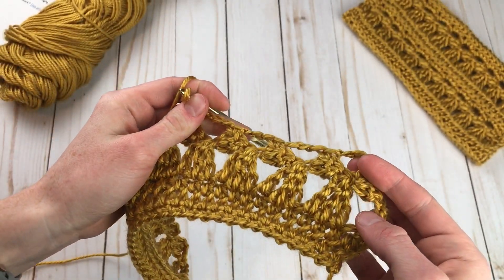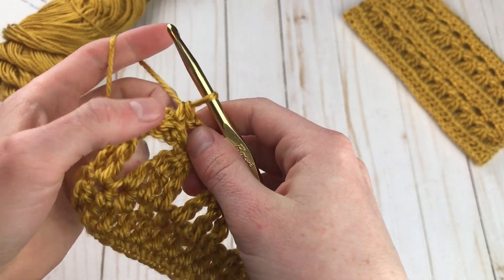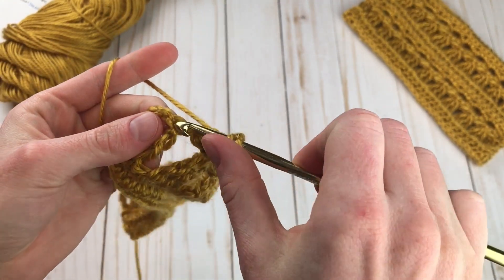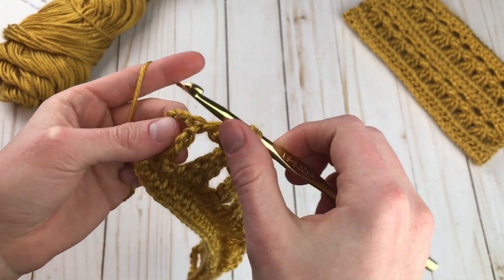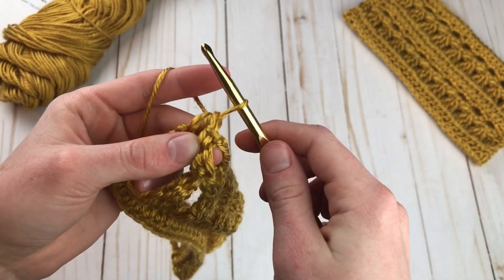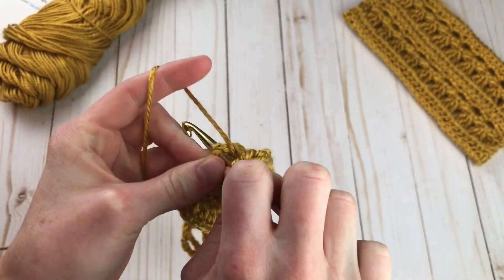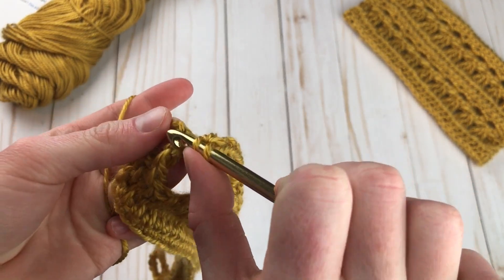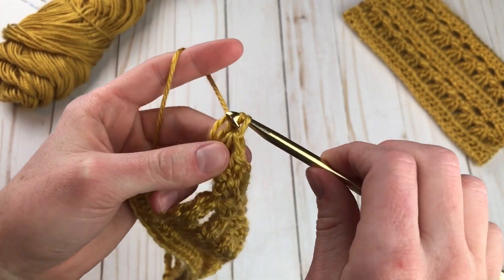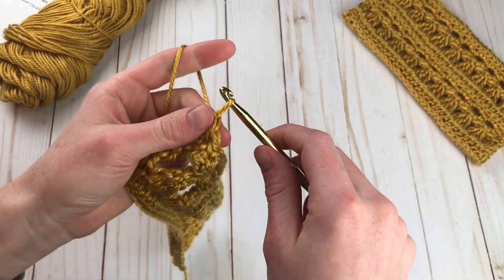Just like that — keep repeating this all the way across for row four. Here I am at the end. I've done my last single crochet into this two double crochet cluster. To end, the last thing I need to do is just half double crochet in the triple crochet, and then half double crochet in the half triple or this chain three space — so I'm just going to go in the top chain right here and half double crochet. And that is row four all done.